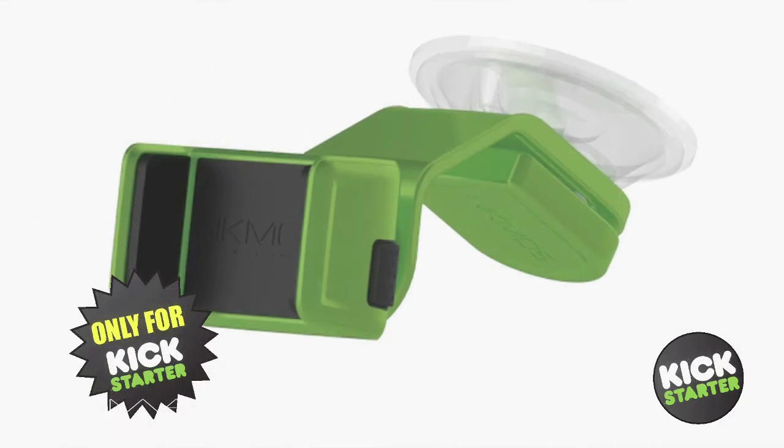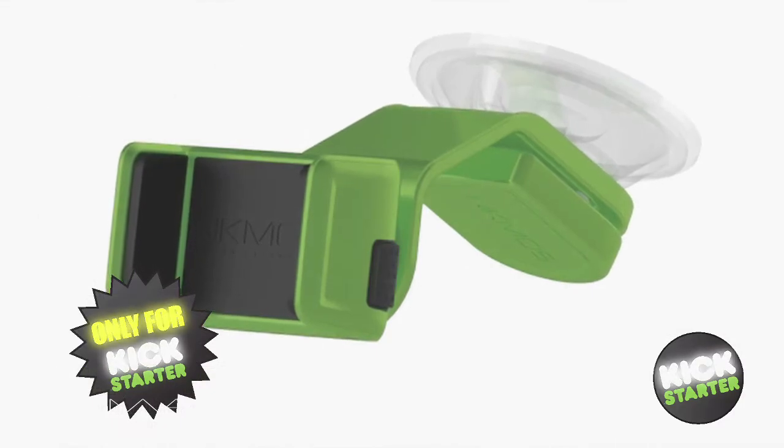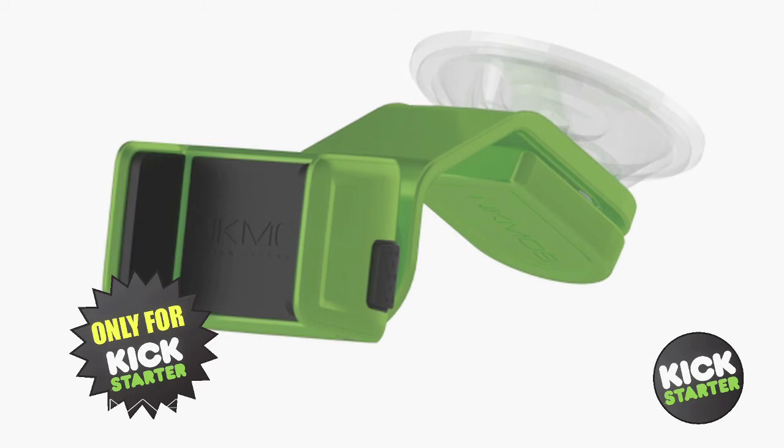Also, just for Kickstarters, we have a limited Ultima Kickstarter Green Edition that will not be available at retail. With only a thousand pledges, we will easily achieve our goal of making Ultima a reality. So please get behind us — I love this product and I know you will too.